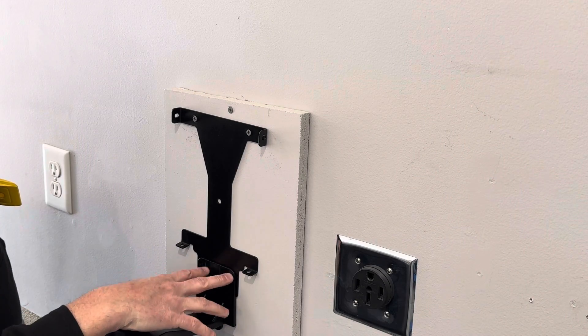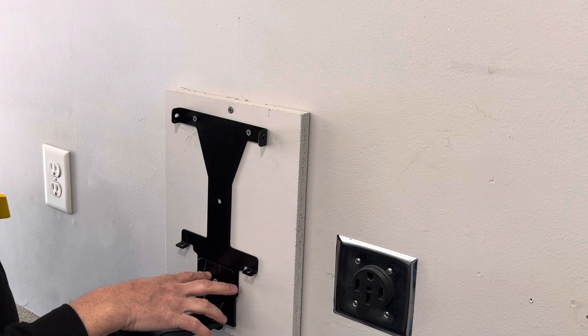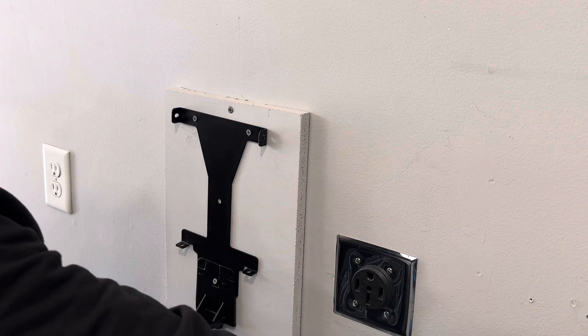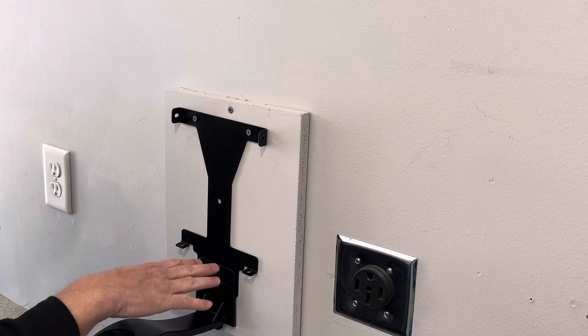Now, if for some reason your application doesn't allow you to put it right here, you can install this elsewhere. There are three screw holes in this, so if I wanted to install the plug holder over here or in a different location, I could. I think it works well right here next to the charger.